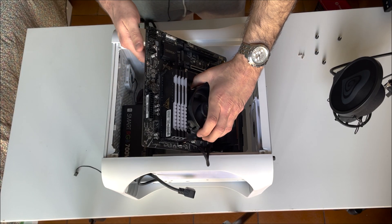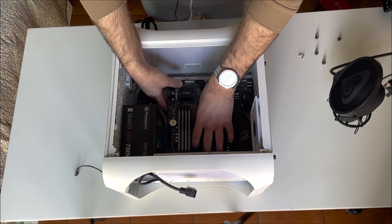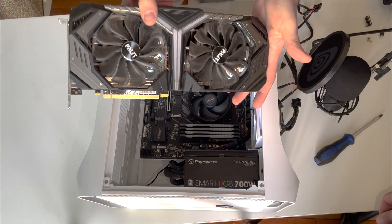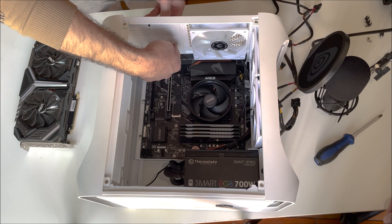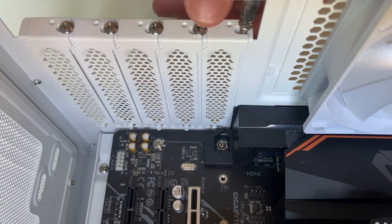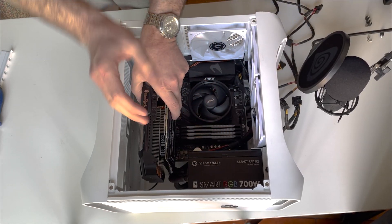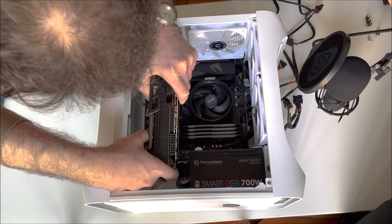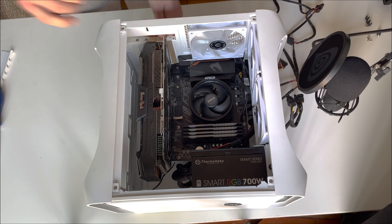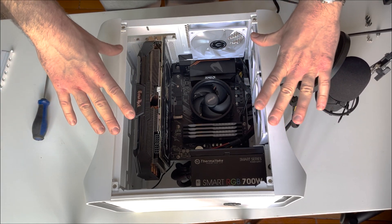Let's insert the motherboard with all the components. We need to pass it through the IO shield first. I've already routed a couple of cables, but I'll do the rest off camera. Now we need to install this beast of a GPU, but first we need to unscrew the PCIe slot panels — it takes two slots, so let's remove two of them. Unclip the plastic piece and place the GPU in. It fits at the millimeter, almost occupying the entire case, so be aware that a 4090 or even a 3080 likely won't fit.